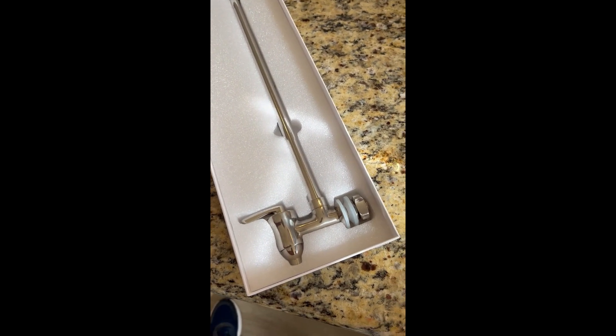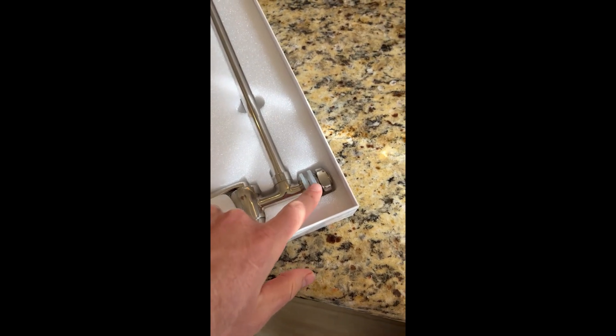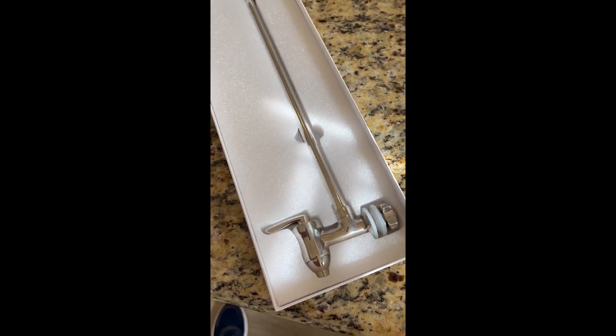This is the spigot. Looks like these are the gaskets on both sides and it just screws on. The instructions look like they're fairly straightforward.